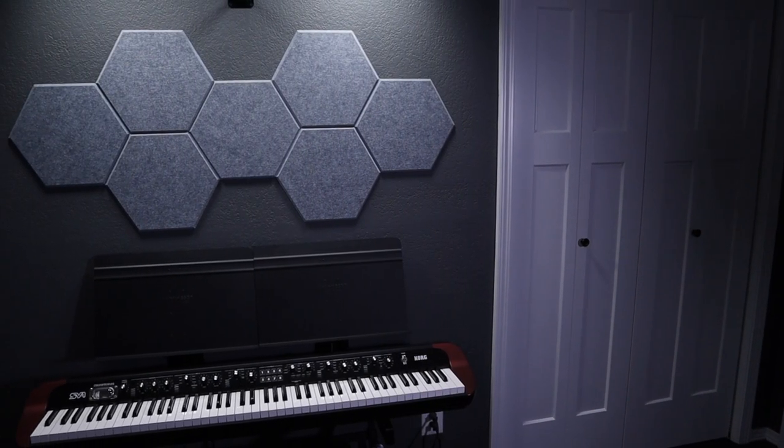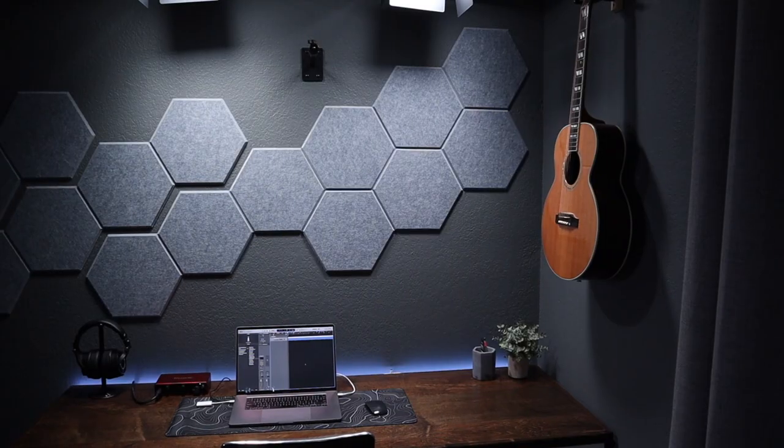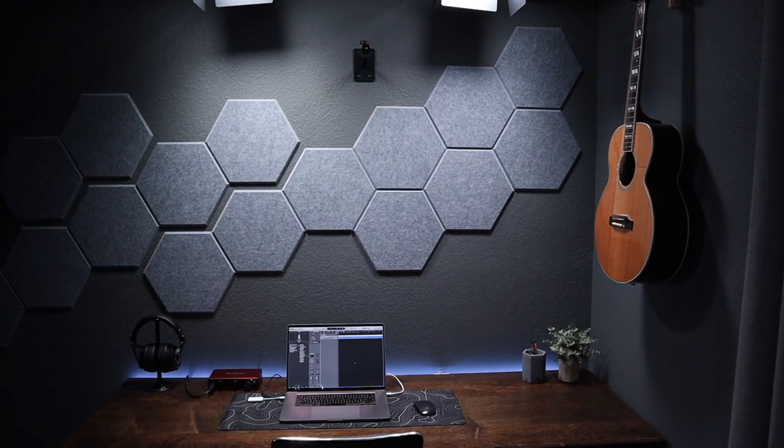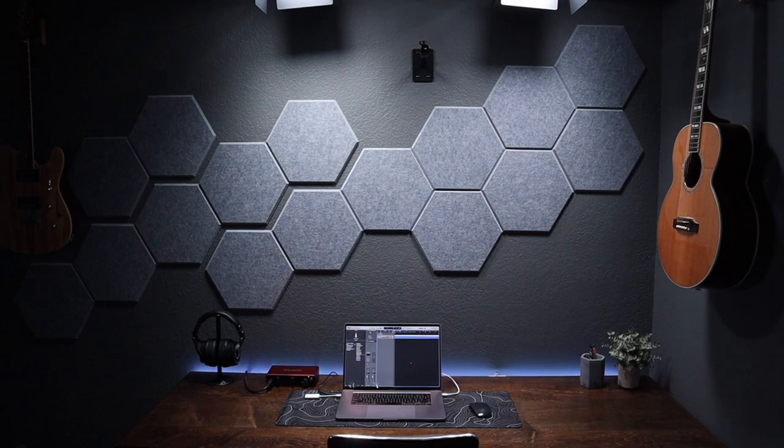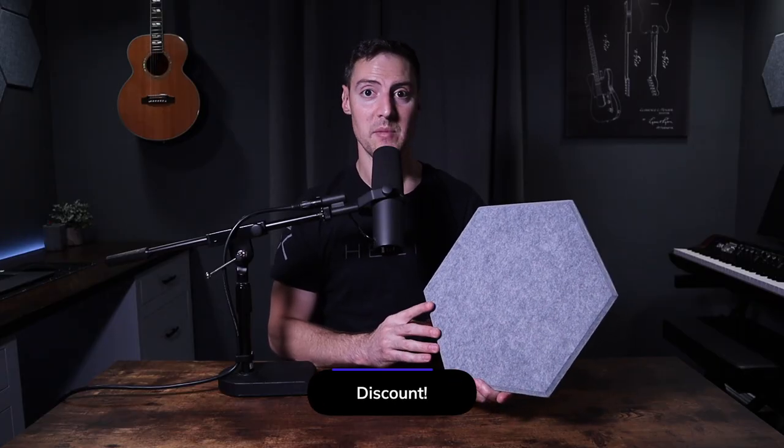Kahaya sent these to me to try out and review, and it couldn't have come at a better time because I'm in the middle of renovating this studio. I'll have these listed down in the description if you guys want to check them out. Let's jump into the review. These are on sale right now for $21.99, but normally they go for $25.99.